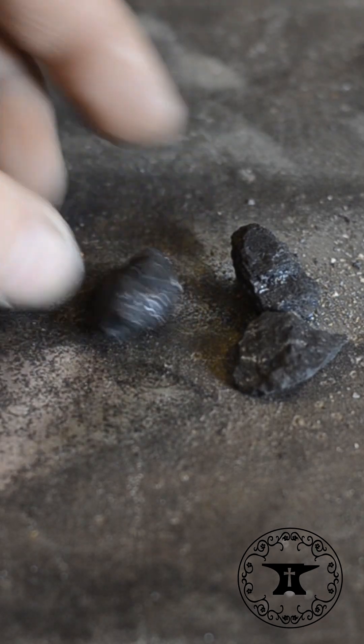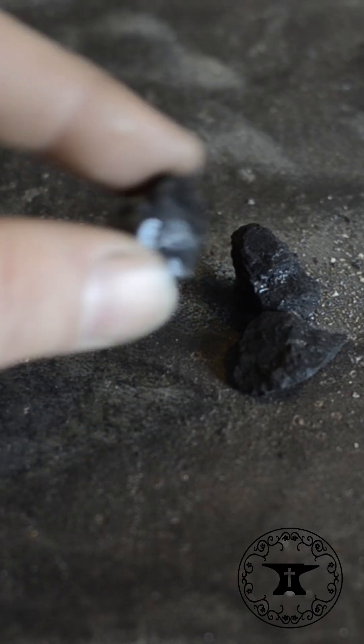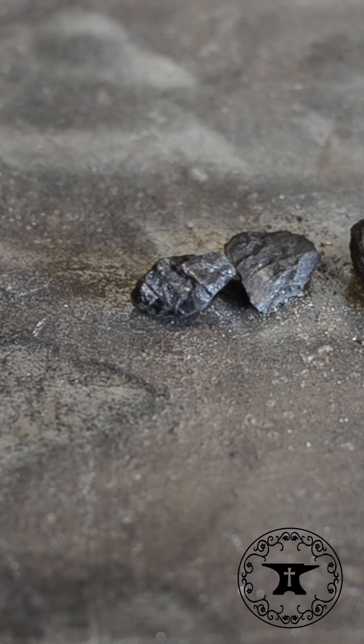Coal starts as green coal. I personally prefer bituminous coal. So you start with your green coal.